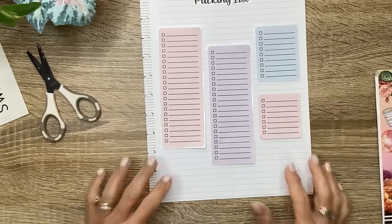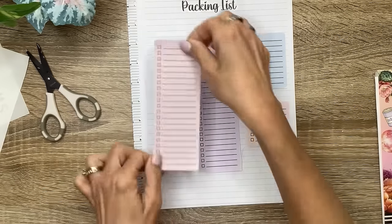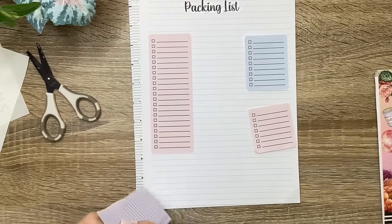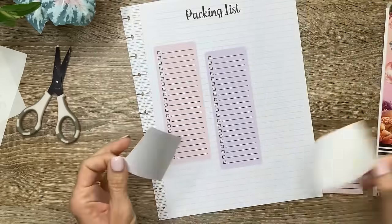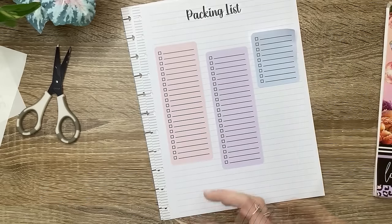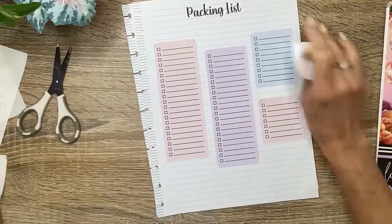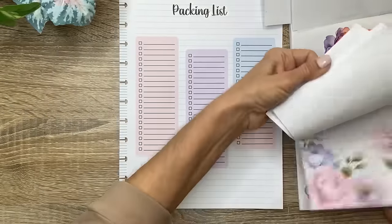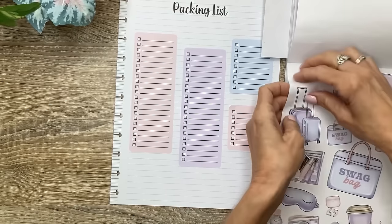I think that would be good. And then I'm going to decorate with some of those Live Love Posh stickers. I think that placement is good, and now I'm going to decorate all around that. I want to use this set that's picked for packing with these colors. Definitely the suitcases.